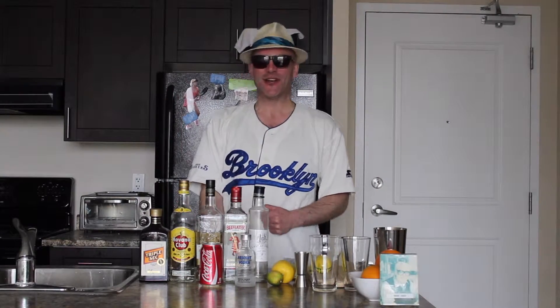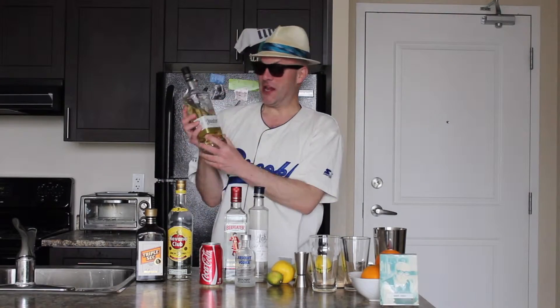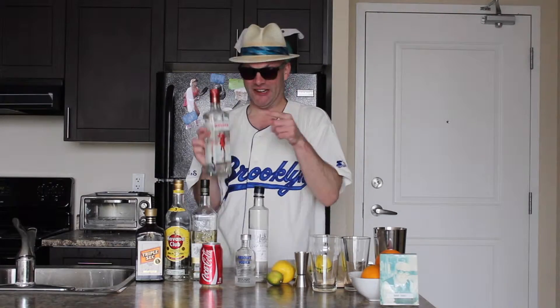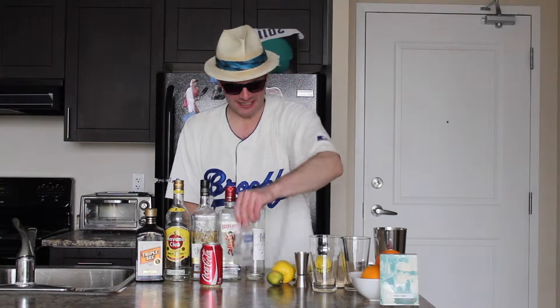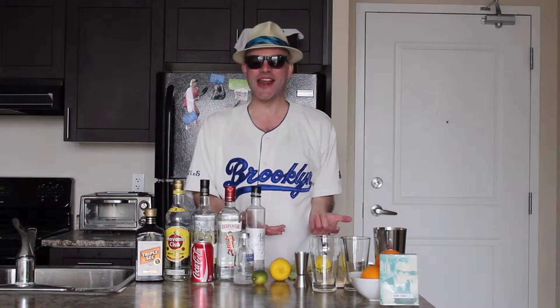First off your ingredients — there's a lot of them. We have triple sec, white rum — we're using Havana Club — some tequila, gin, London Dry Gin, we're using Beefeater, simple syrup, vodka, some Coca-Cola, this lime — it's a little old but it'll do — and this lemon, and your appliances which you see right here.